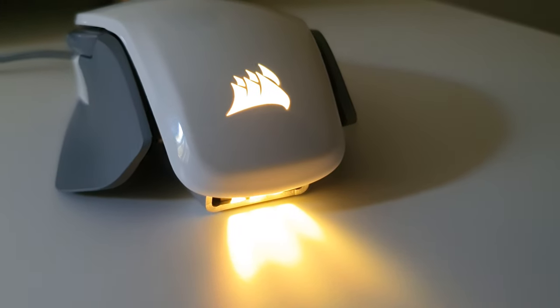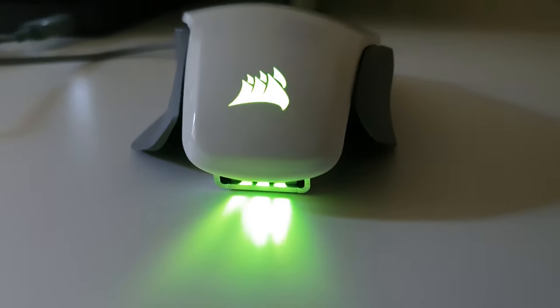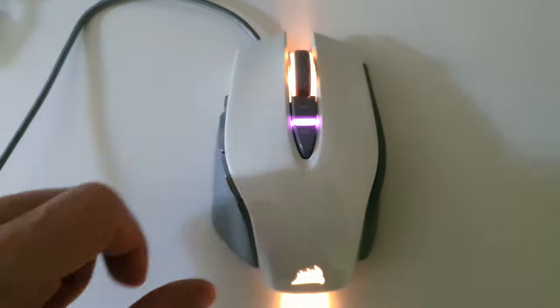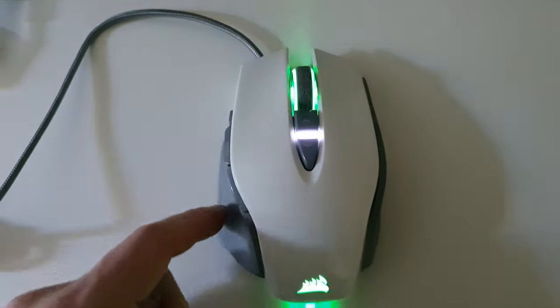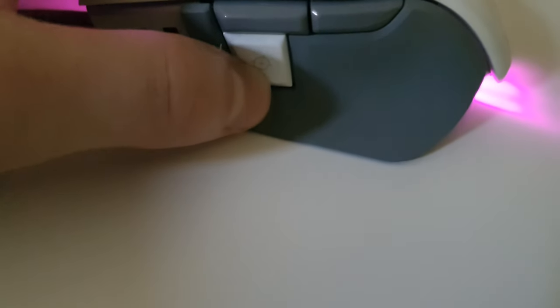As far as lighting zones go, it has two lighting zones — one at the rear and one by the mouse wheel. And if you want customizable keys this is your mouse. It has eight fully programmable buttons, but that does include the left and right click and the mouse wheel, so really the only ones you are likely to change are the ones on the left hand side of the mouse.